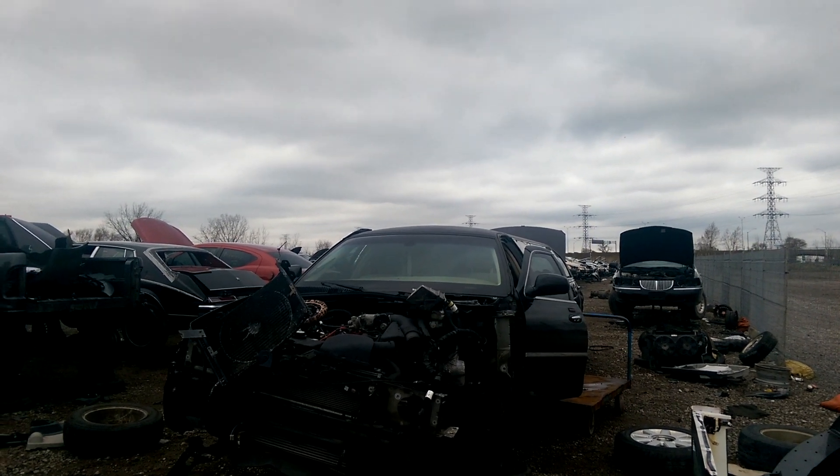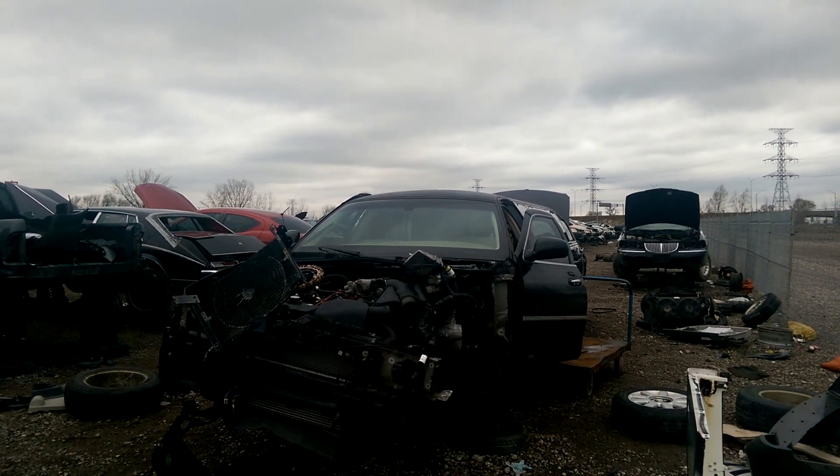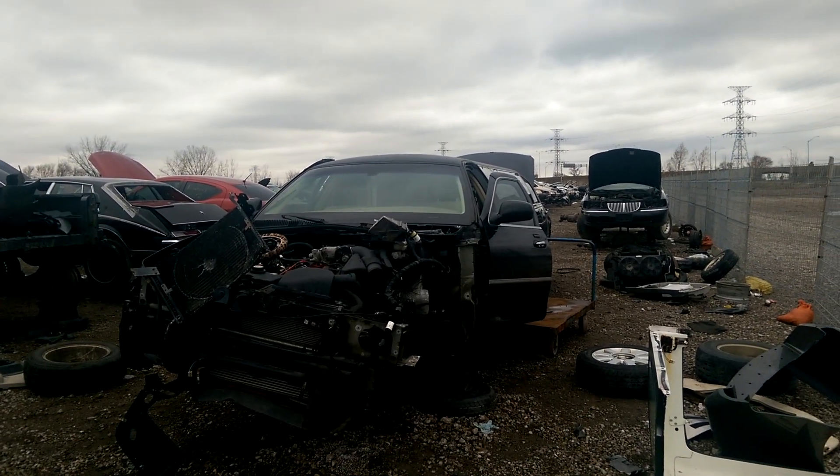That is two Lincoln limousines at the junkyard. Thanks for watching. Don't forget to like, favorite, and share this video, as well as subscribe for more. Have a great day everyone.